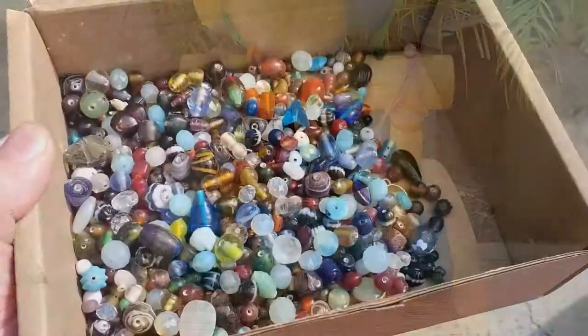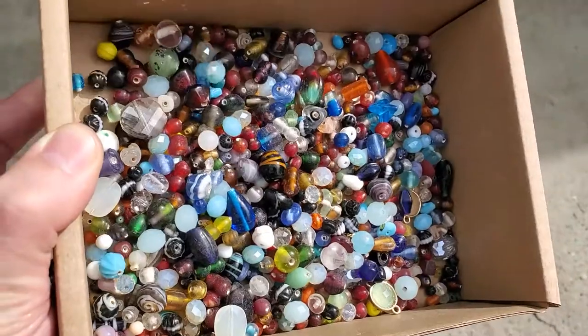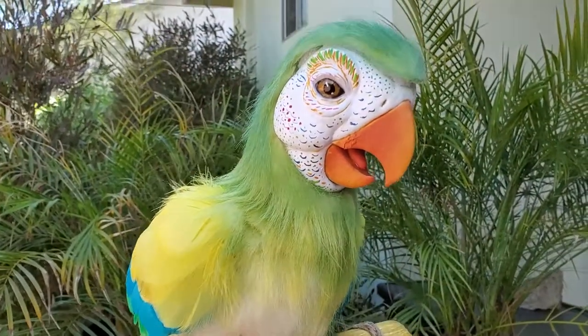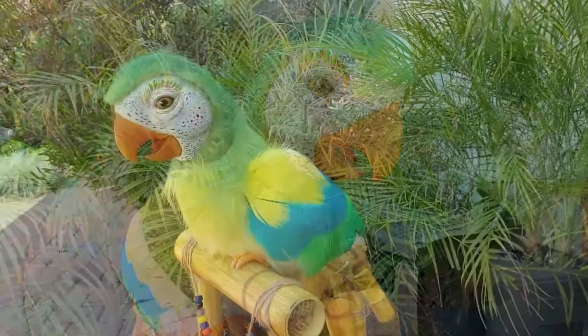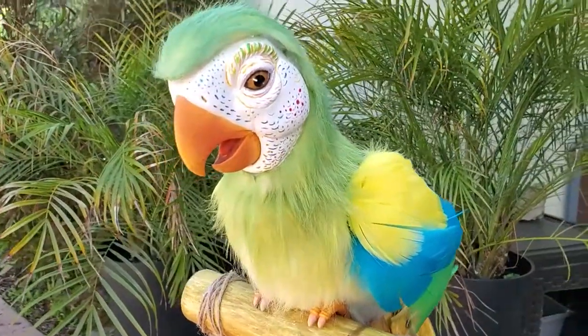I used some rope and some glass beads to decorate the base and the nameplate. The wings were created using some cut-down pieces of Vacuform plastic that I punched holes into to allow me to attach the colored feathers. Each wing got about 35 feathers.